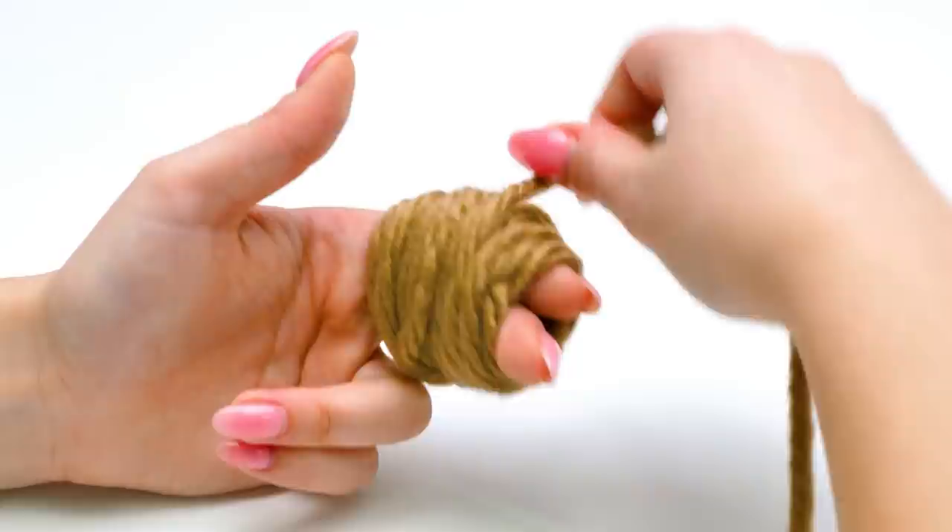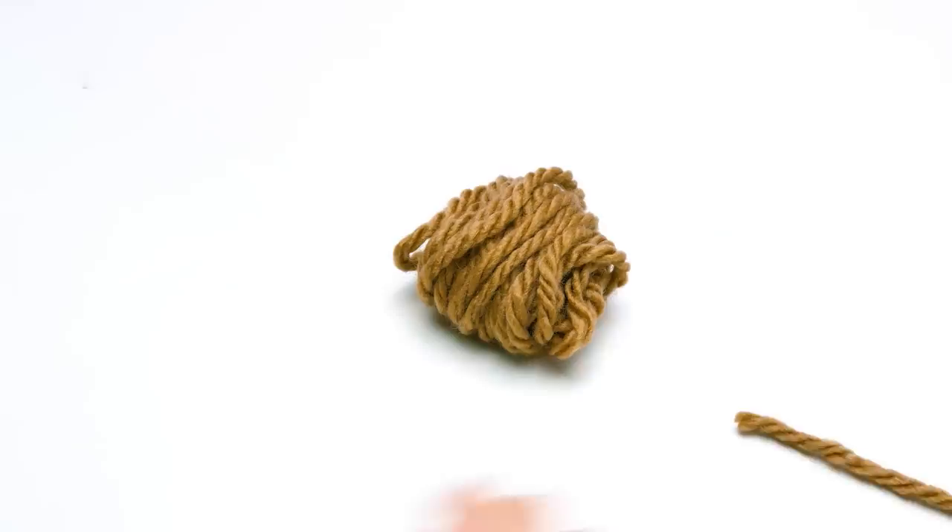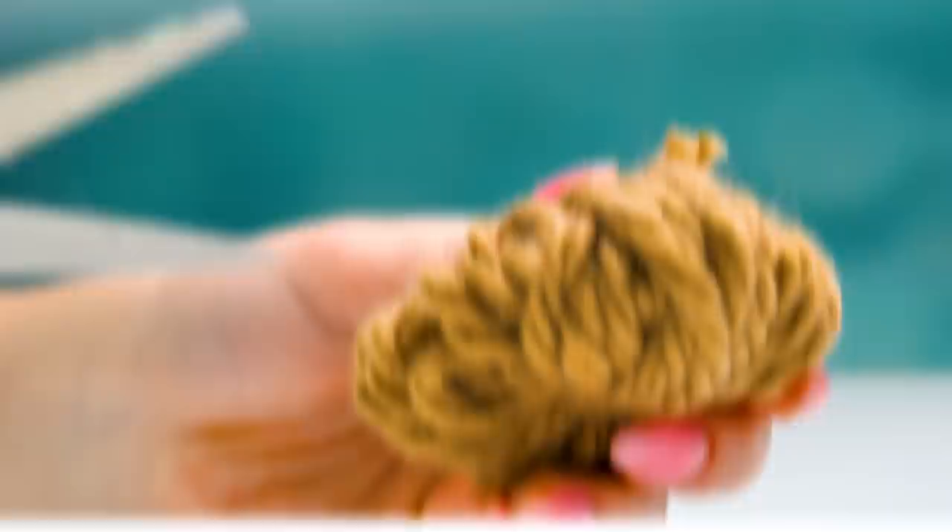Pom-poms for paws should be smaller, but the process is the same. Now we'll cut the excess thread. Tie up this piece really tight — we already did this earlier today. And carefully cut it like this to make it more fluffy. The next step is trimming. Let a real master do that, Susan. Go ahead, Samuel Scissorhands. All done! Great job, Sammy. I made one too. Now the legs of our teddy bear can go in their places.